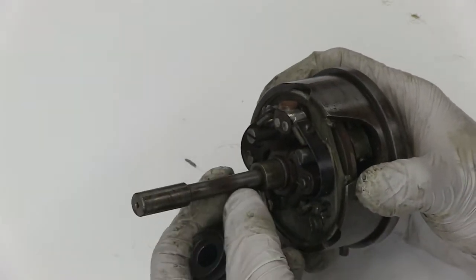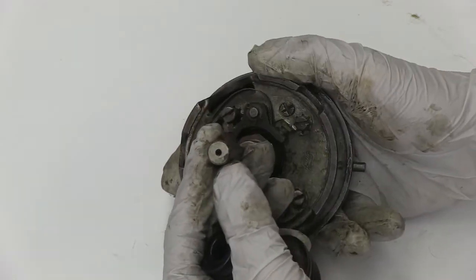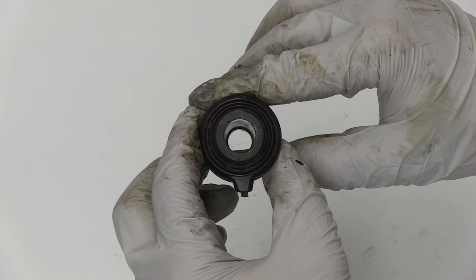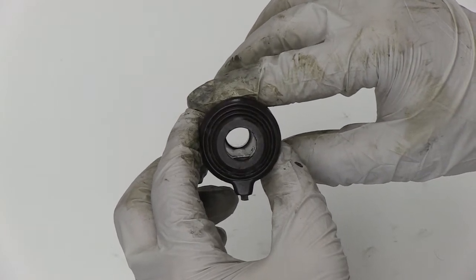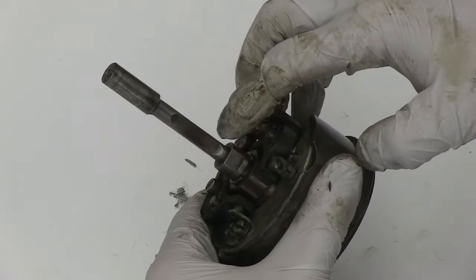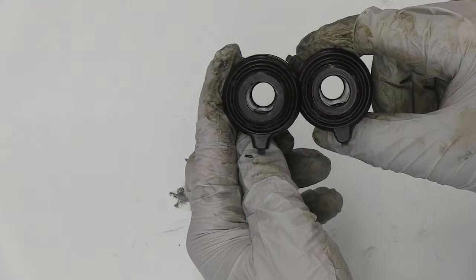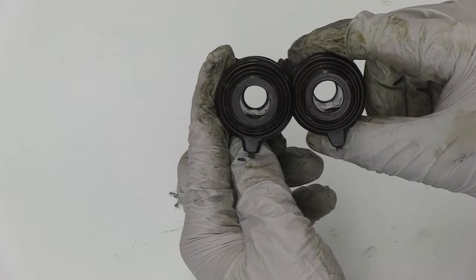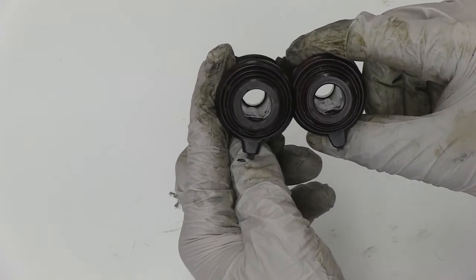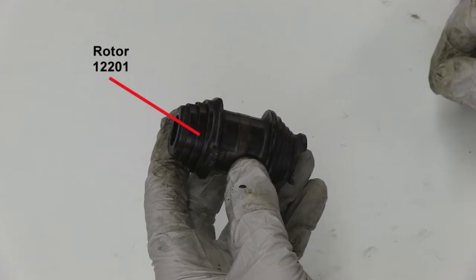Now remove the rotor. Check the driveshaft for heat damage and that it is not bent in any way. If the rotor is in good shape and you're thinking of reusing it, make sure to check the guide slot on the rotor and that it still has a flat edge that locks itself in place on the driveshaft to prevent it from spinning freely during operation. Here's a good rotor on the left with a good flat edge, and a bad one on the right that is worn. This is the rotor part number.